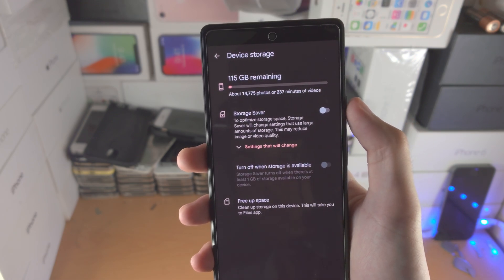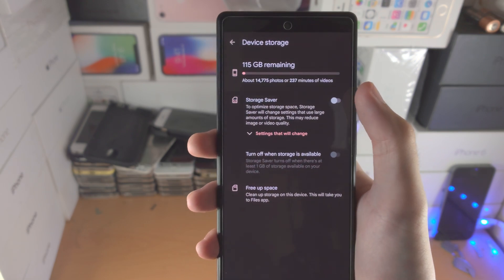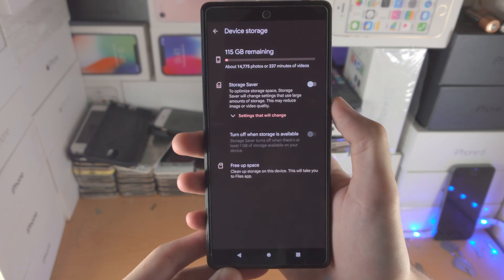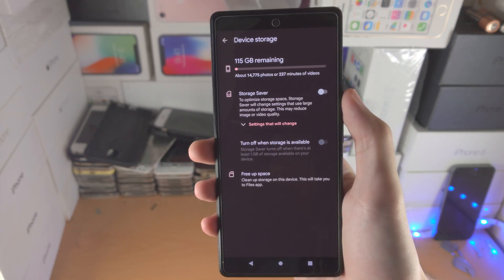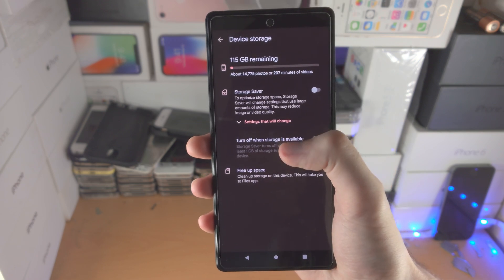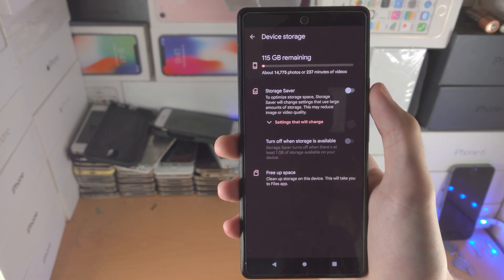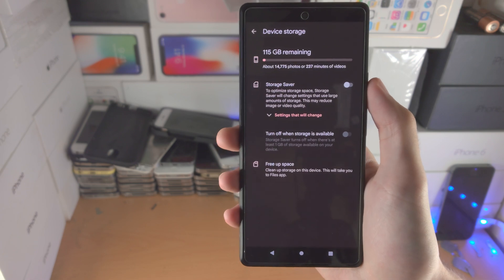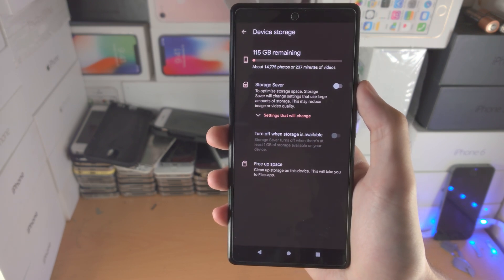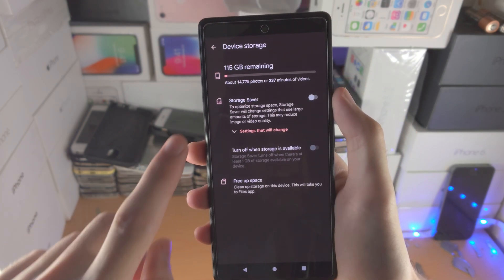Now you have device storage. You can see storage saver — by default images are taken in lossless format, meaning no quality is lost and you have the highest quality possible. When you turn on storage saver, the photo quality will be slightly reduced but the file size will also be reduced. This is not a big issue if you don't plan on editing your photos, because they still look decent. But when editing photos you're trying to manipulate all the information in the photo, so if information is lost to save file size, it's going to be harder to do so.